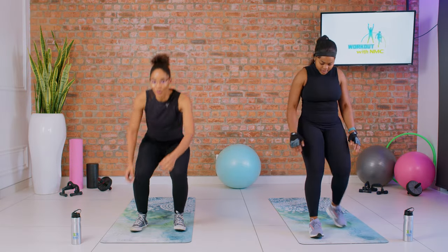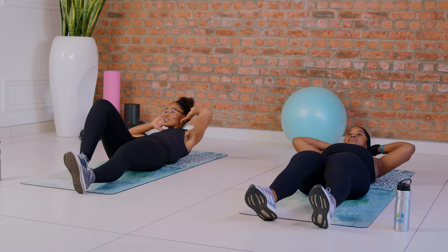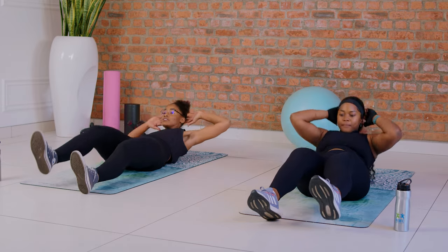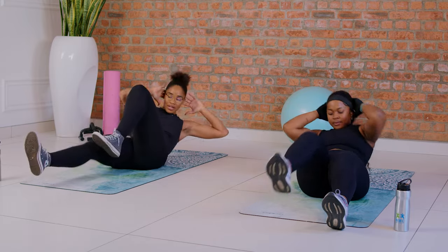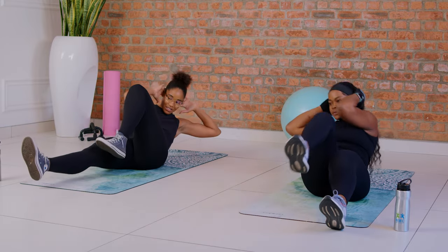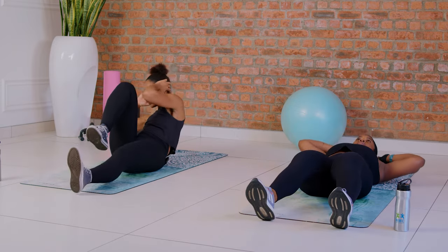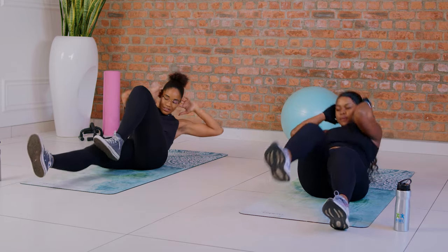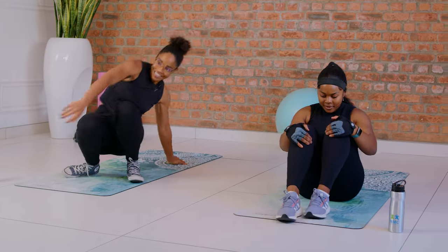We're doing bicycle crunches. Sarah will be doing the moderate version, so follow Sarah if you want something moderate — if you want something advanced, you follow me. Keep your core tight, try to engage everything. I'm gonna go a little faster because I'm doing the advanced level — I'm at five, keep going — and ten. I can feel my core.